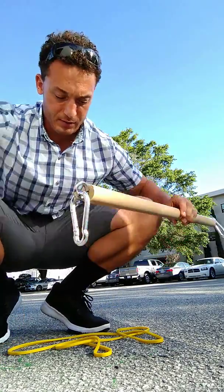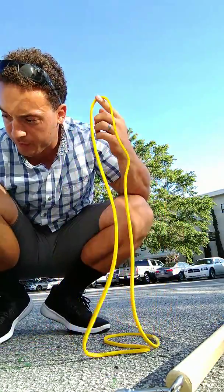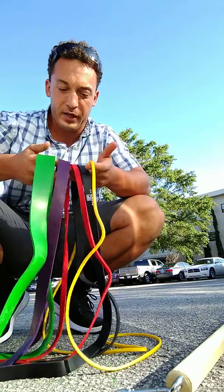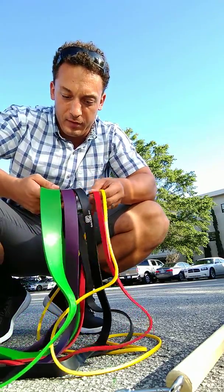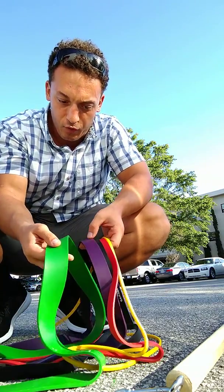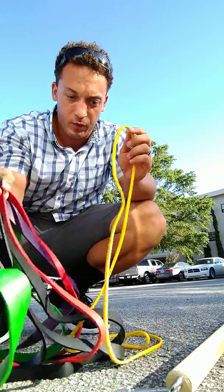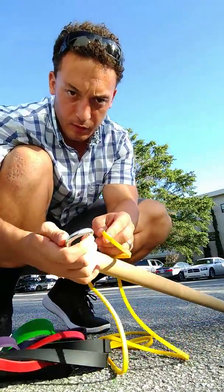If you just want to have one made for you, then buy things like these — these are pull-up assistance bands. You can buy them in packs; they all pretty much look the same, just different brands. This pack came with five different strengths — you can see each one gets a little thicker. This green one is the strongest, going up to about 150 pounds, and the yellow one is pretty skinny, so it's the lightest.